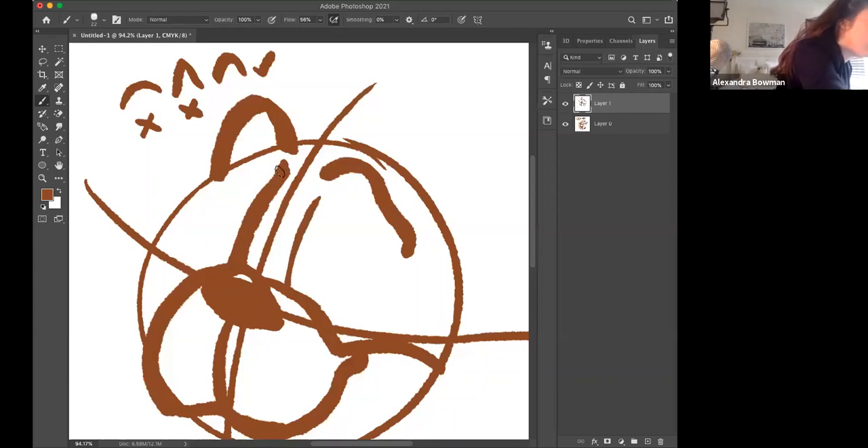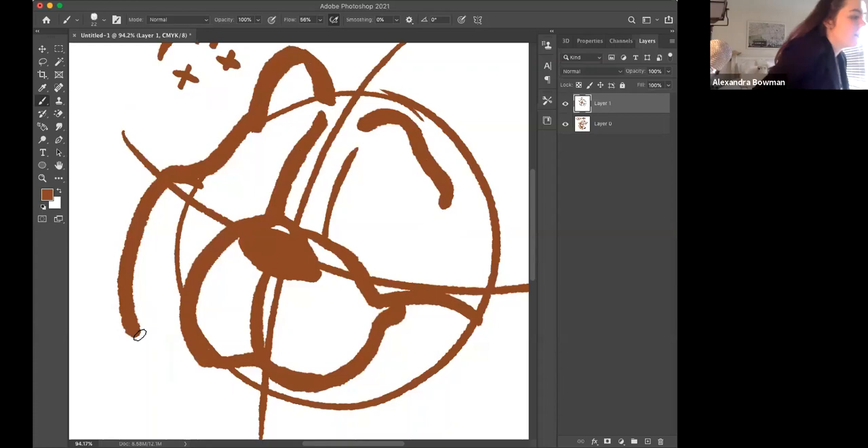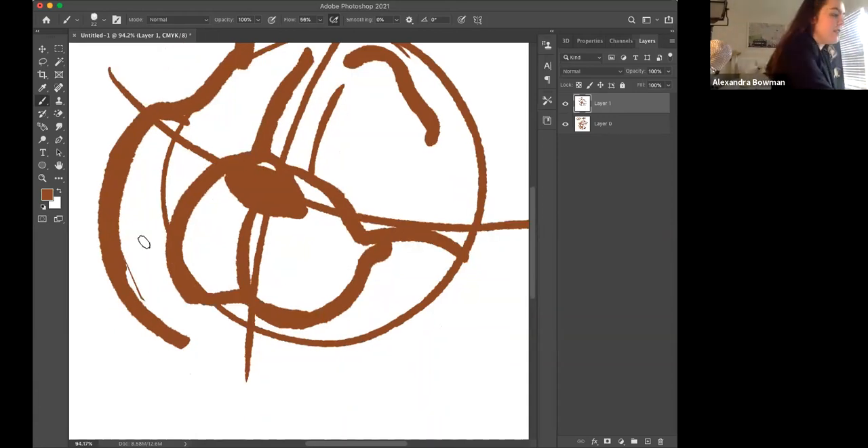Do the same thing on the other side but just a little bit thinner. Now we're going to draw the side of his face — start where his eye is, go through the side and do a big round cheek around the side. Leave a solid margin between his snout and the side of his cheek.